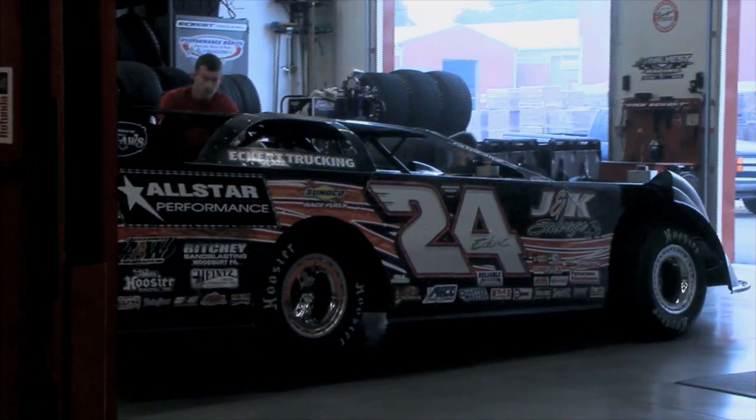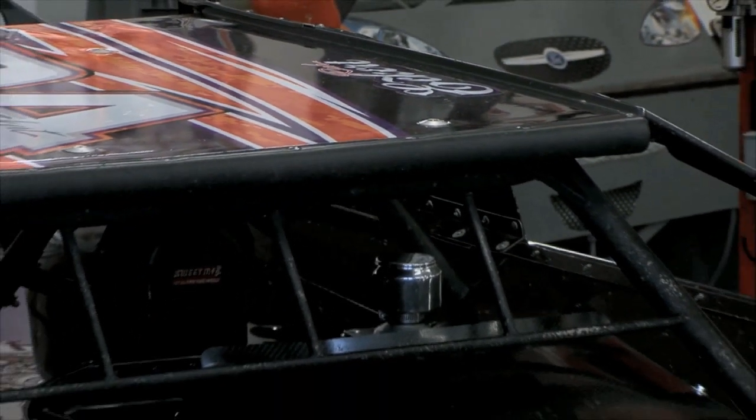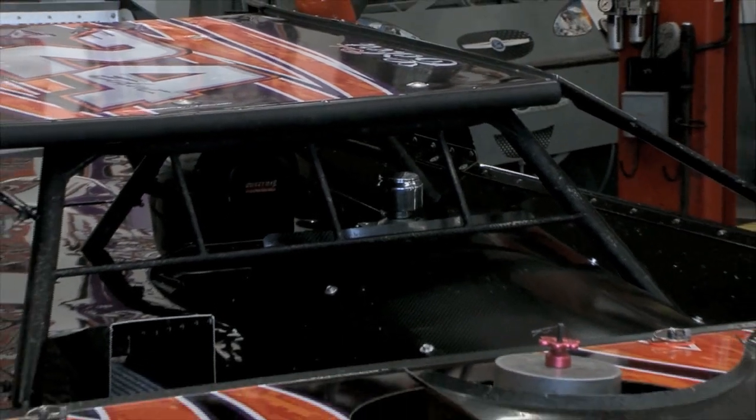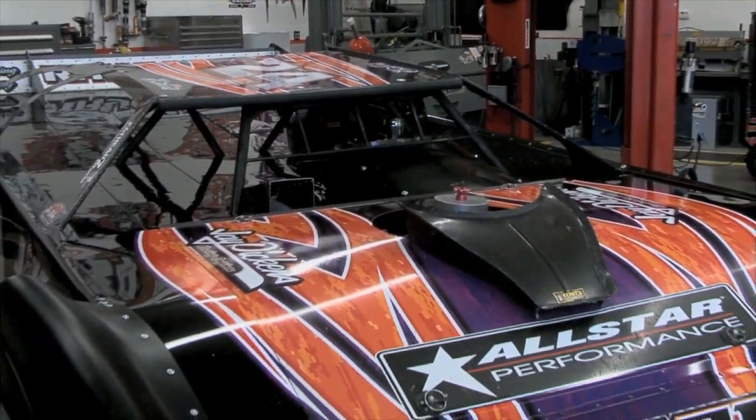Unlike the Sprint cars where everything is out in the open, all that sheet metal protects all the components underneath the race car. And unlike a Sprint car where the driver sits in the center of the machine, in a late model you're offset to the left, just like you are in your daily driver.